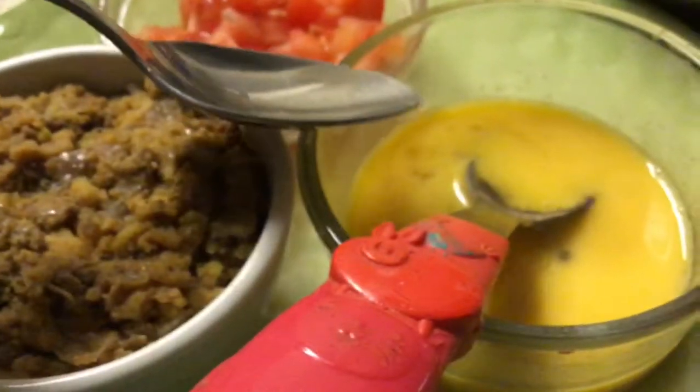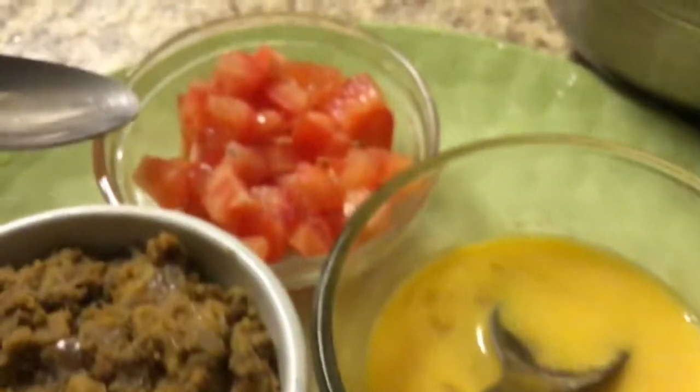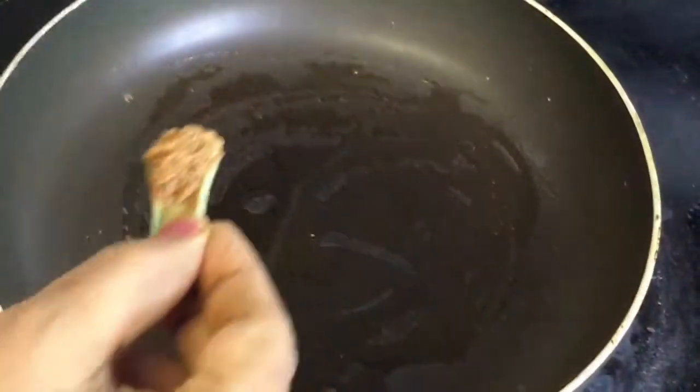The seed is mixed with the leaves. It's made a good seed. The leaves are mixed with the leaves.